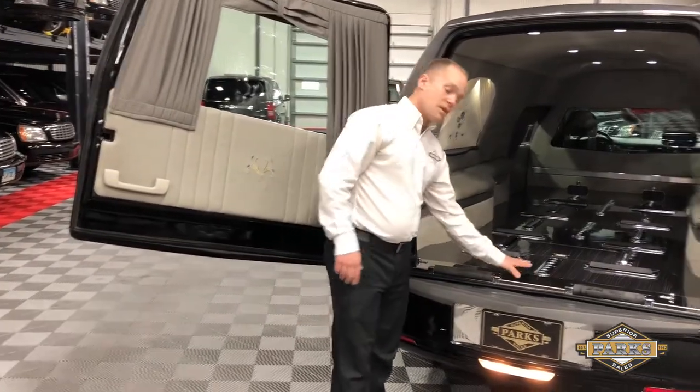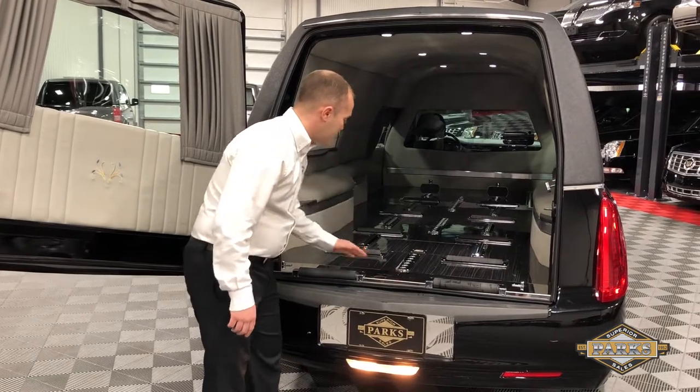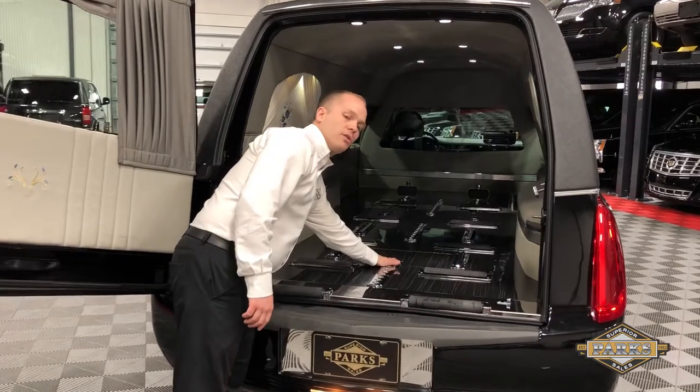This car comes equipped with the 90-degree rollers, beautiful looking sill plate, and your Matty gas car flooring. You also have your built-in urn carrier.